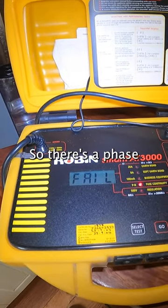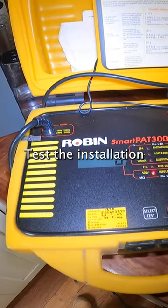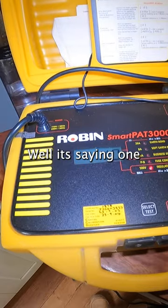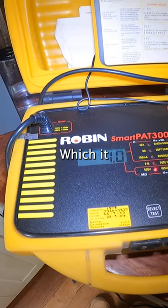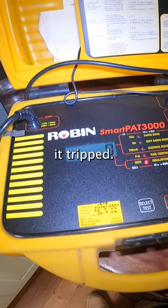Failed — so there's a face-to-neutral problem. Going down to the next test: the insulation resistance. It's saying 1 MΩ, which should be greater than that. There's a face-to-neutral fault on it — that's why it tripped.